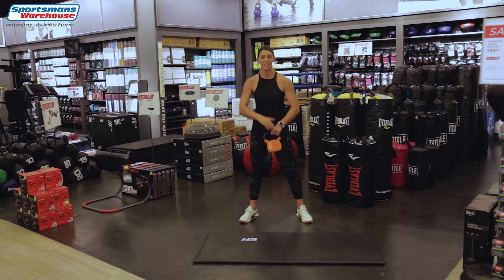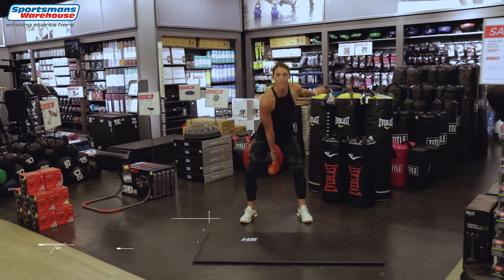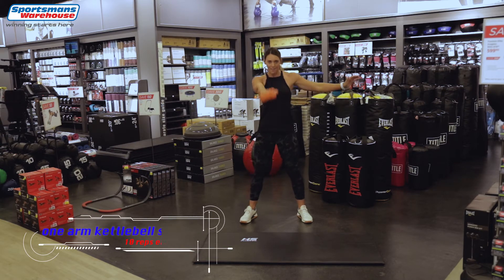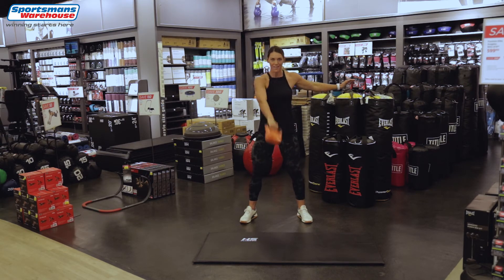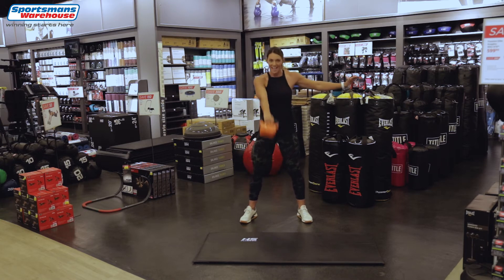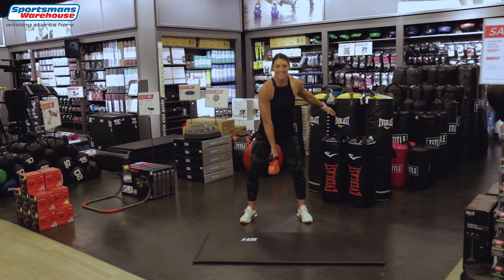Now we're gonna start over — round number 2 again. 10 with the one arm: 1, 2, 3, 4, 5, 6 — pop out those hips — 7, 8, 2 more, 9 and 10.